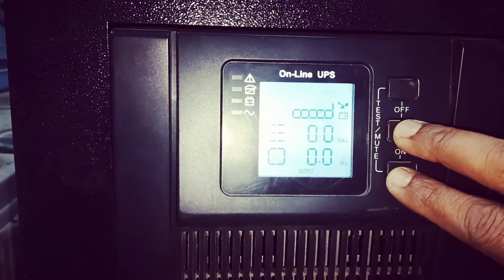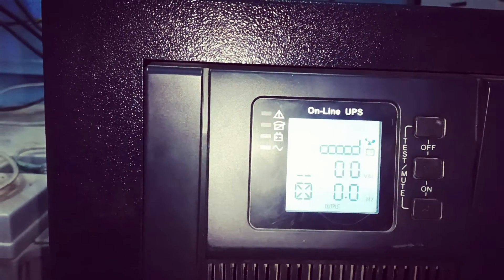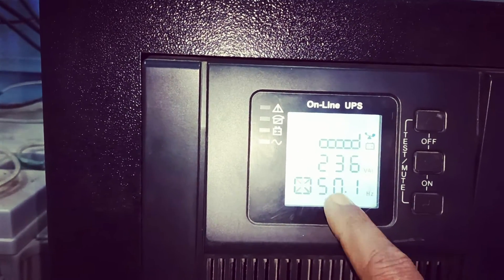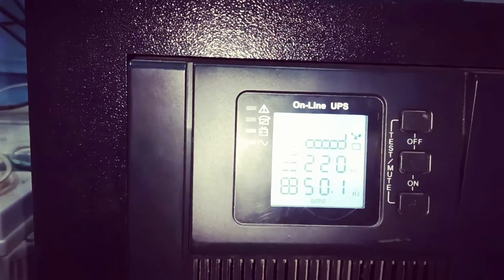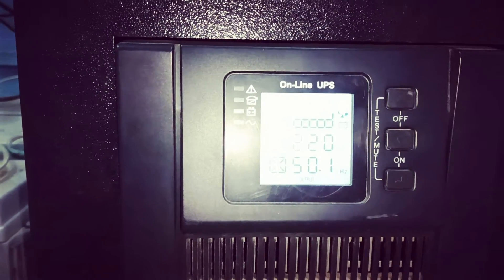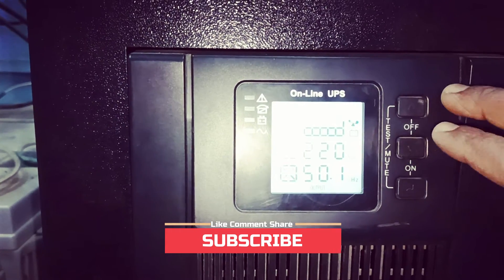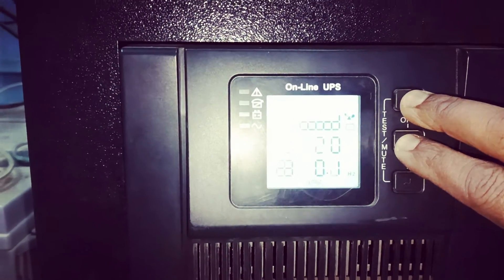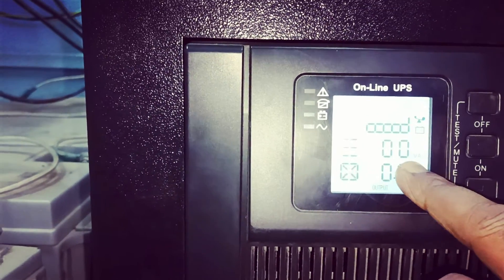You press the on and middle button at the same time and you can see it changing. Now you see here 220 volts, 50 hertz, and it is showing the battery is charging. To power it off, simply press the off and middle common button together. See — now the value becomes zero.